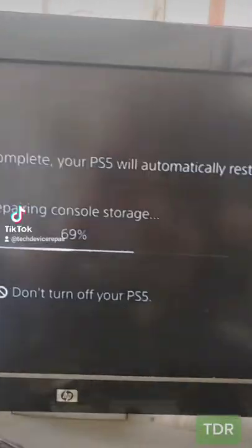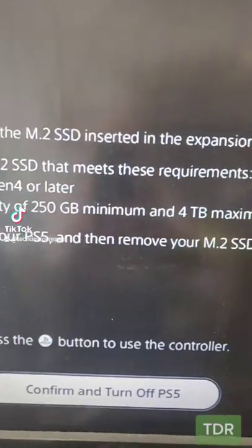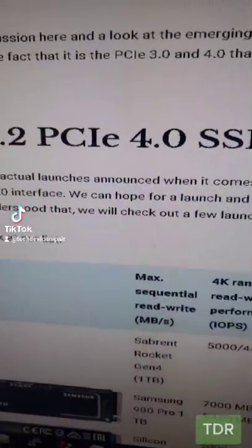We connect it, let's power it on. Nice. Well, I never knew about this — you can't use this SSD because it doesn't meet the requirement. So don't be like my customer and buy just a regular one. I didn't do any research on this, I just plugged it in.